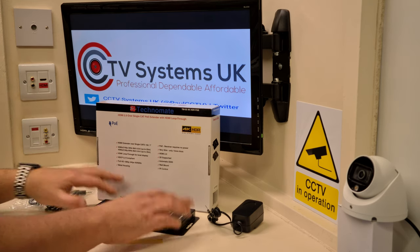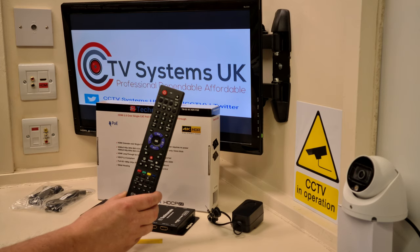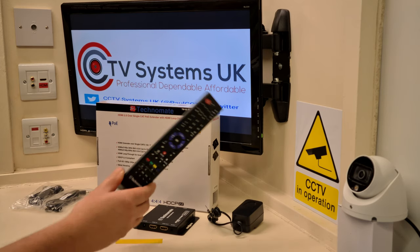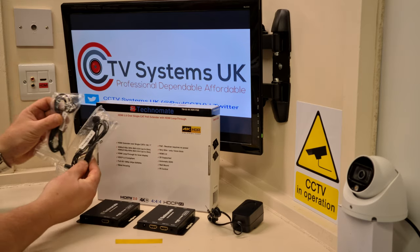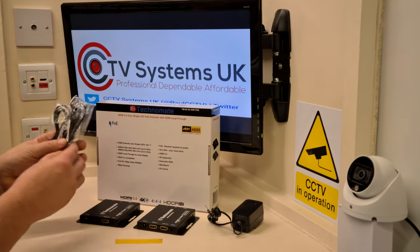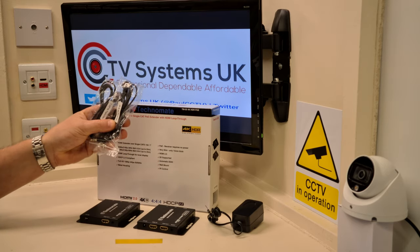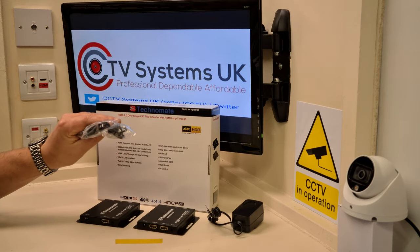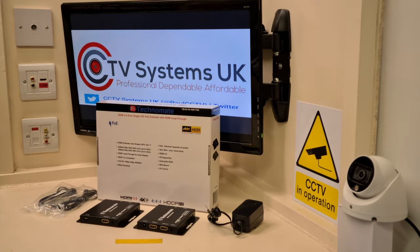Of course, while this is all working, your remote control will also work for your CCTV system. If you've got Sky upstairs and you've got the IR pickups in, your Sky remote control will work on these as well — DVD players, anything. So that's quite handy.